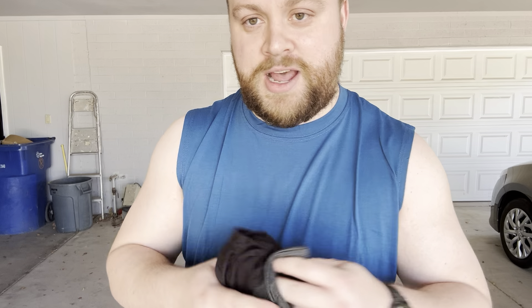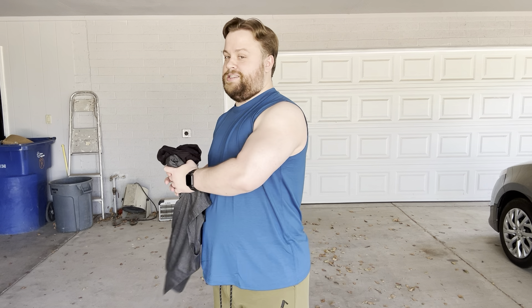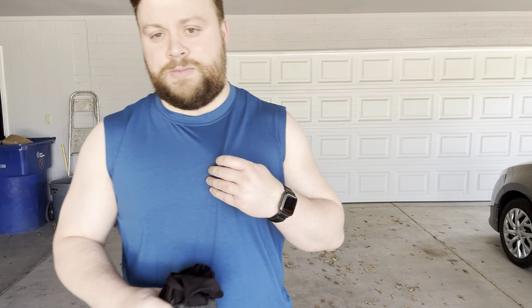It comes in a three-pack, so I got the blue, gray, and black. One thing I got to say about these is I love the color and I love the fit. Very, very comfortable, and I feel like they just make my arms look bigger. But very, very comfortable.